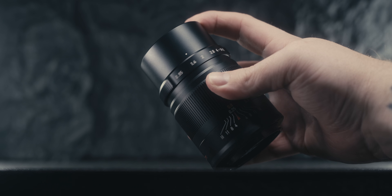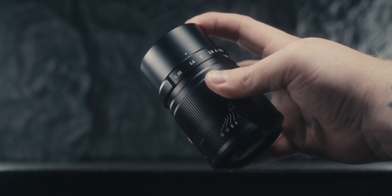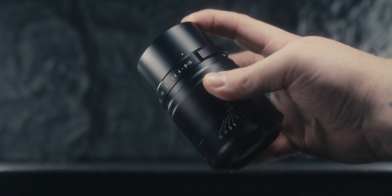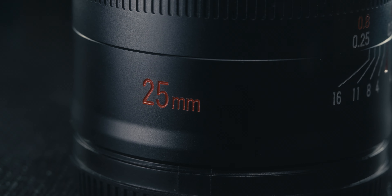One thing I don't really like about this lens is the aperture ring — it's entirely too smooth. I found myself constantly turning the aperture ring on accident when trying to pull or rack focus. I would have liked to see a clicked aperture ring, especially since this is a more photo-centric lens. That's something you should expect when you get your hands on this lens.